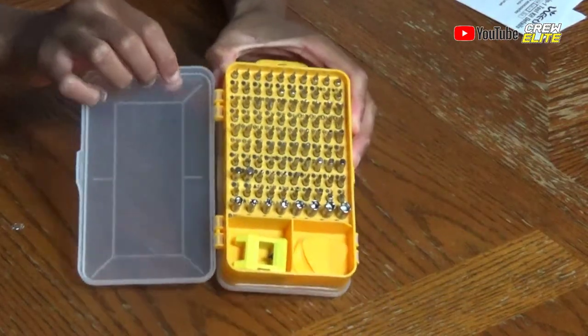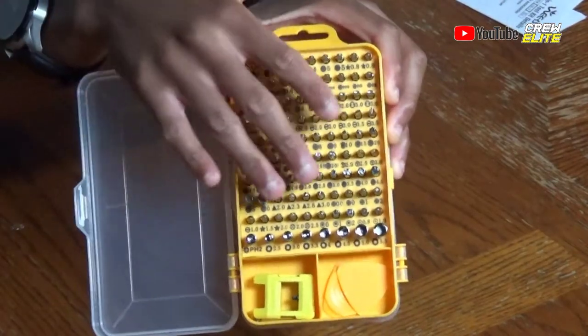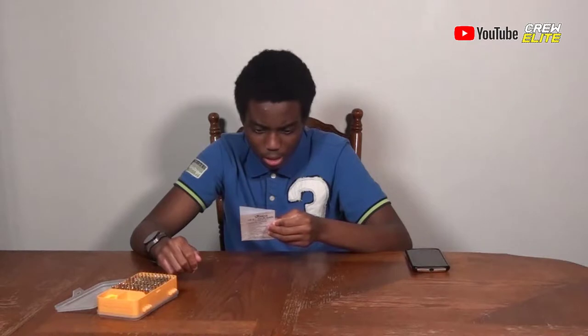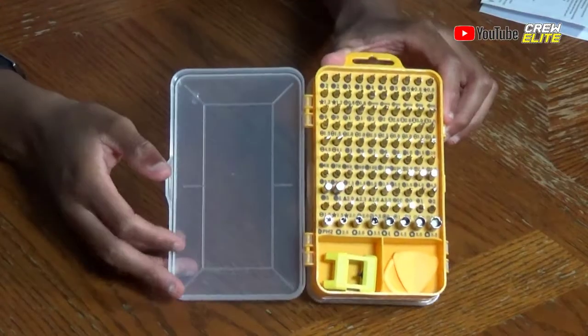You can see all the different screws and accessories — there's a whole magnitude of them. I actually used this exact screwdriver kit to open up a bunch of laptops and they worked fantastic. It has different screw types: T-series, star shape, triangle shape, square shape, X shape — just so many. These screws can open up controllers, phones, watches — there's such a wide variety. I really like how it's compact, small, and travel-friendly.